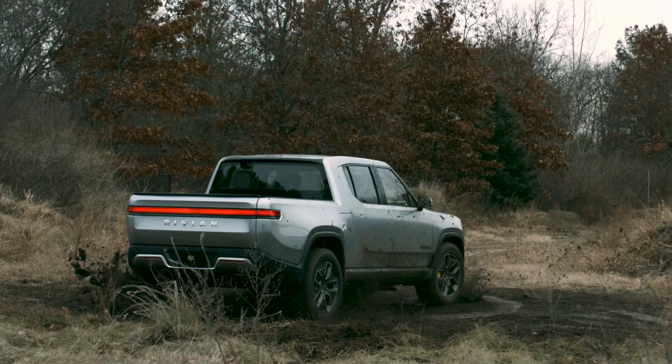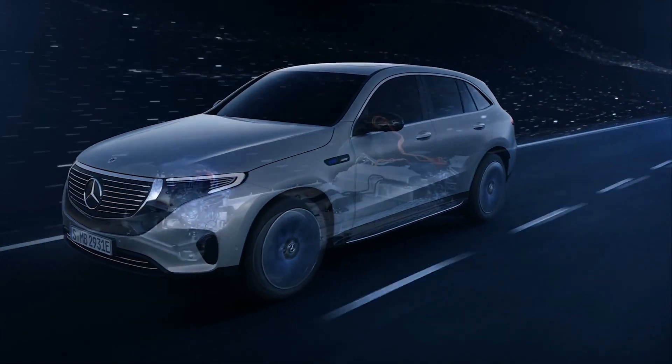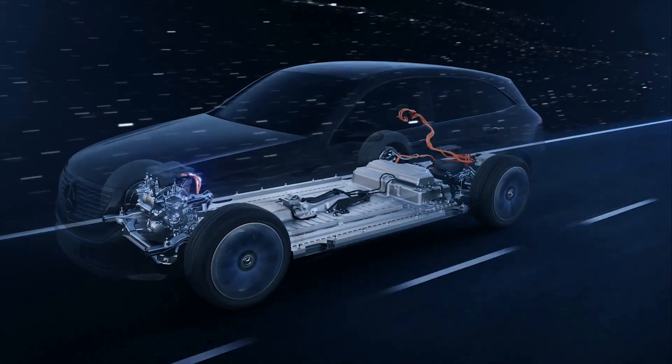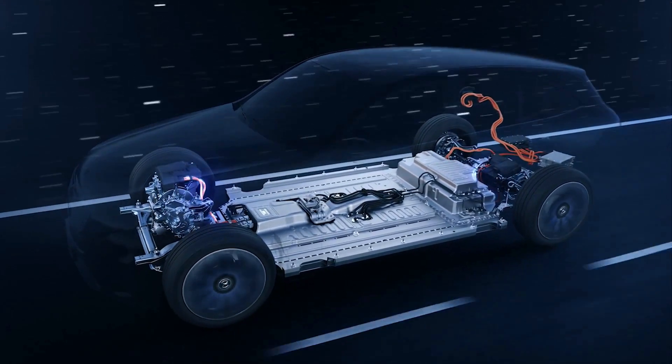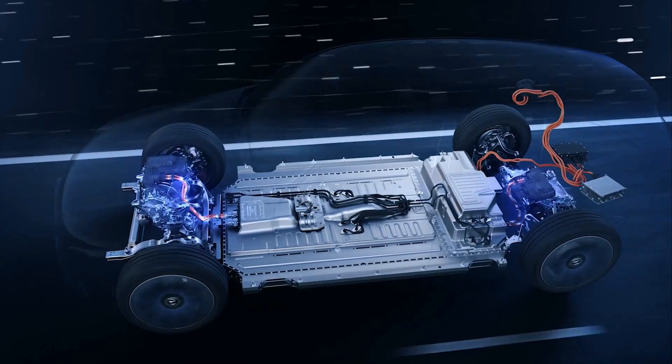How does the tank turn actually work? It's just literally one wheel turning one way and the other turning the other way — it literally does work like a tank, it spins on its own axis. A lot of times in a dual motor or tri-motor setup, the motor responsible for the front axle has a completely different role than the motor or pair of motors on the back.